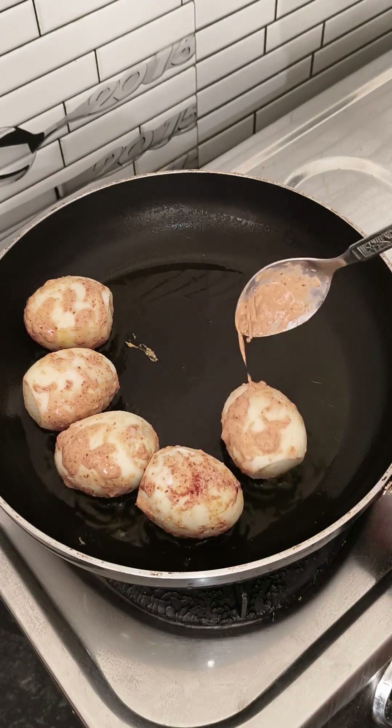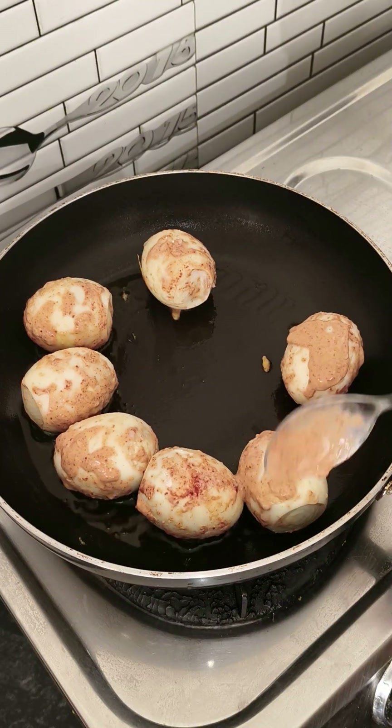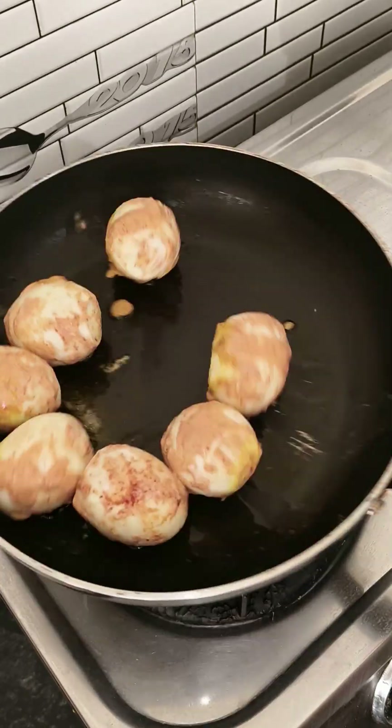Then we will add a little oil and fry it in low flame until it is crispy.